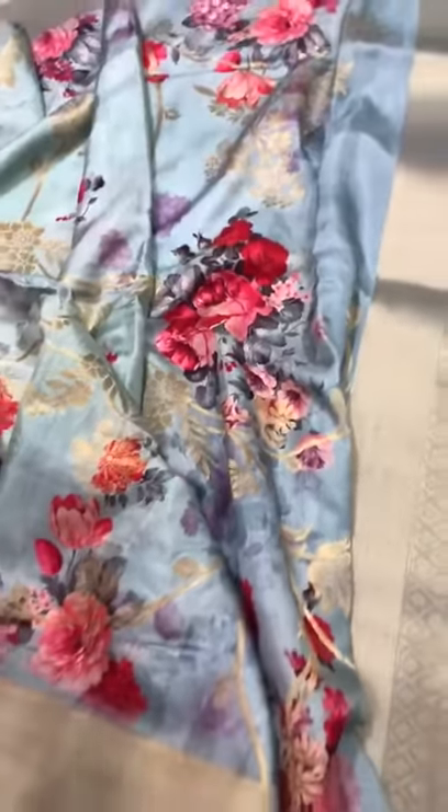This is a pure Banaras silk crepe sari with a beautiful thick tissue border and digital prints all over the body.